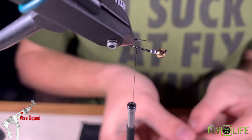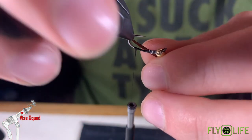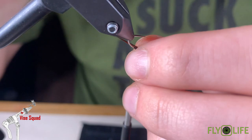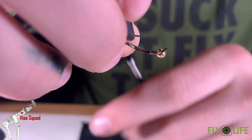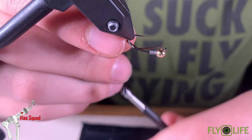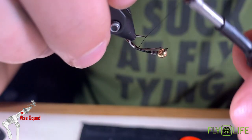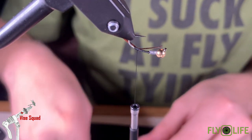Now we're going to tie in two different biots in brown. You want these biots to almost be facing upwards. Tie in your first one and then tie in the other one.